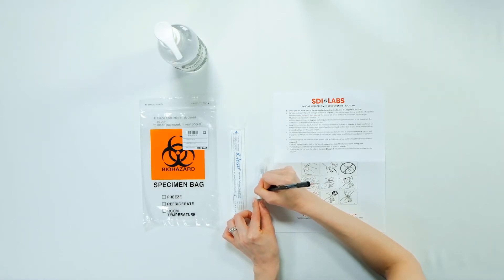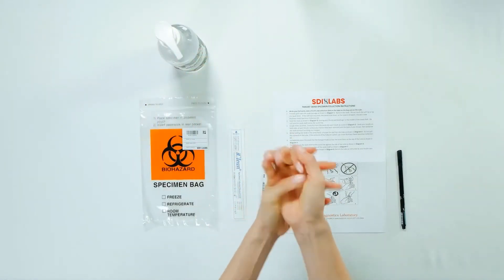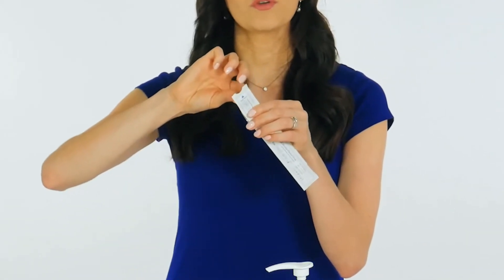Label your tube with your first and last name and date of birth. Before you give your sample, be sure to sanitize or thoroughly wash your hands. Partially peel open the swab package and remove the swab.